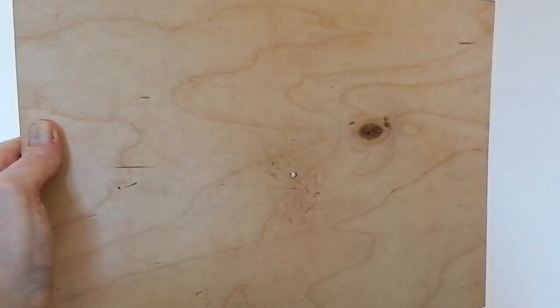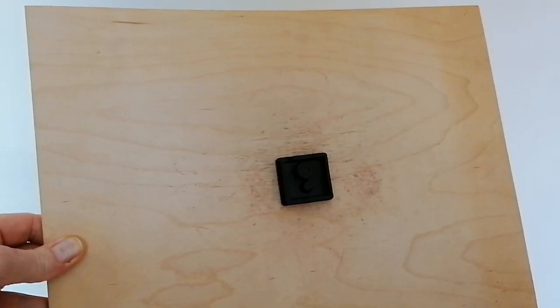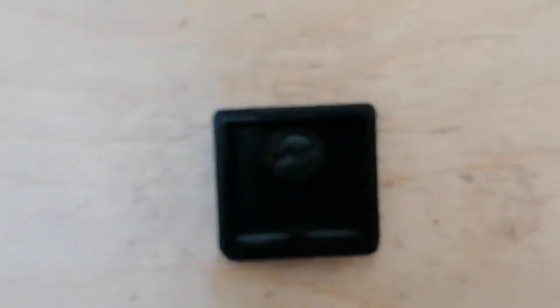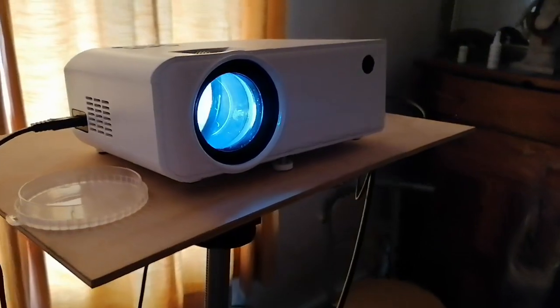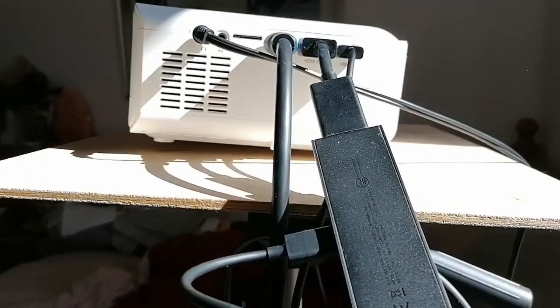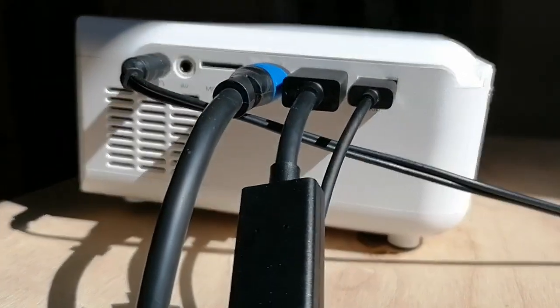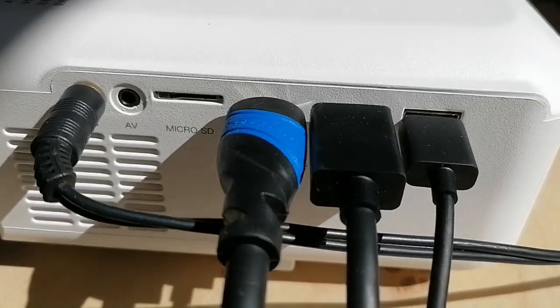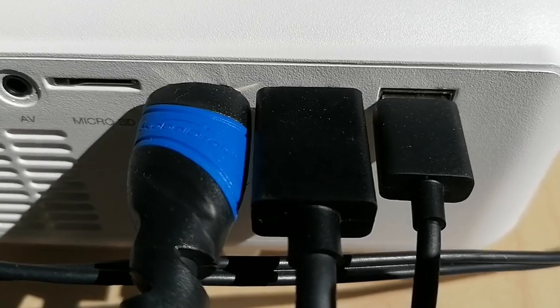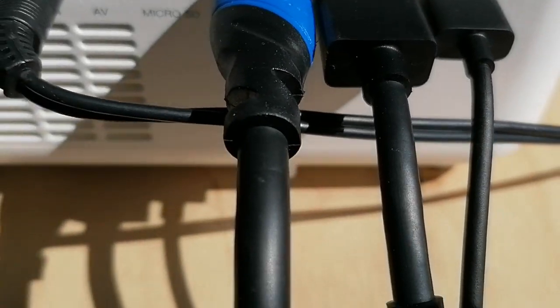I happen to have a piece of plywood knocking about so I drilled a small pilot hole in the middle of it and screwed the tripod shoe plate into it, and as you can see it works fine with the weight more balanced over the tripod. I've got the laptop HDMI cable plugged in here along with the fire stick in the other port. The USB port does provide enough power to run the fire stick so you don't need to have it plugged into a separate socket.